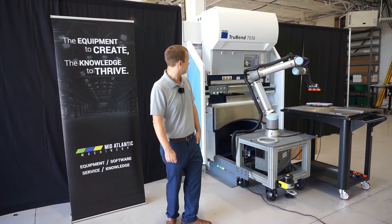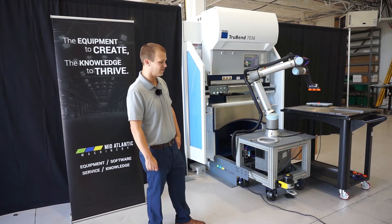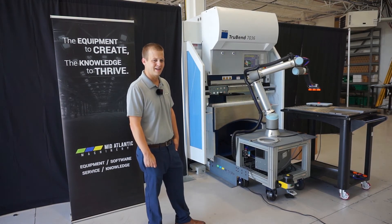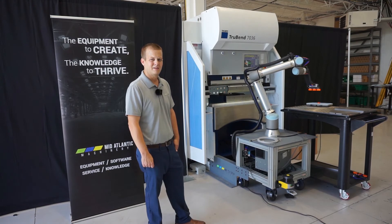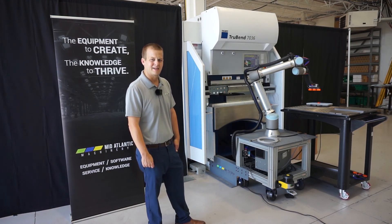Today we're using a 7036, which is a servo-electric press brake by Trumpf, and it has a 40 US ton, 40-inch bending capacity on it. So let's go ahead and get into some demonstrations.